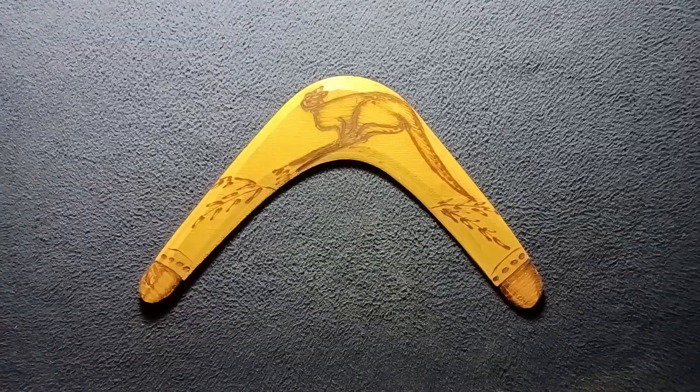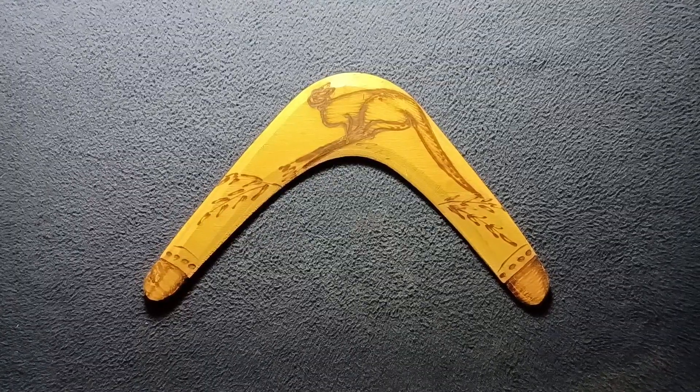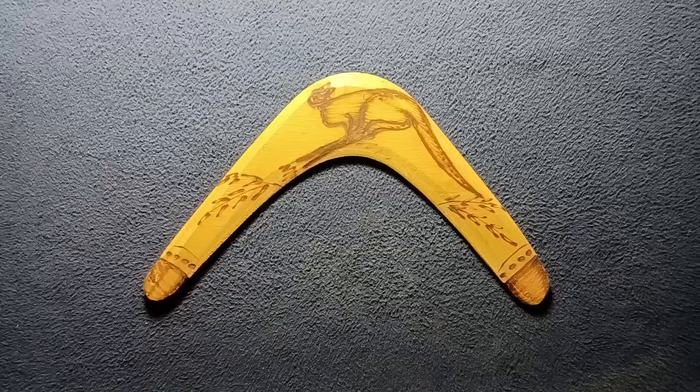Welcome back to another episode of Curios for the Curious. Today we're taking a quick look at a boomerang — this is a decorative as well as functional throwing boomerang.